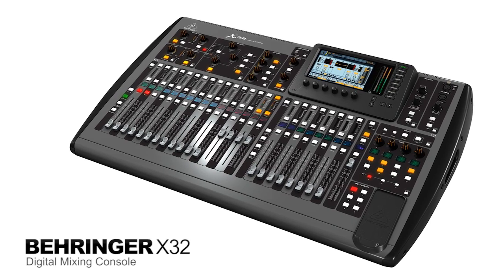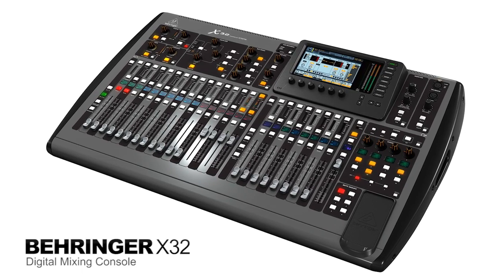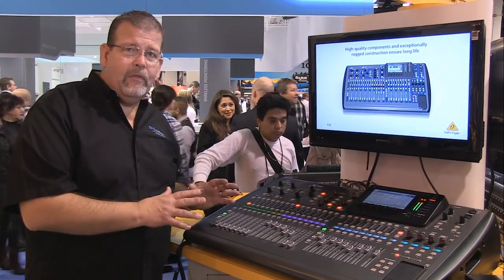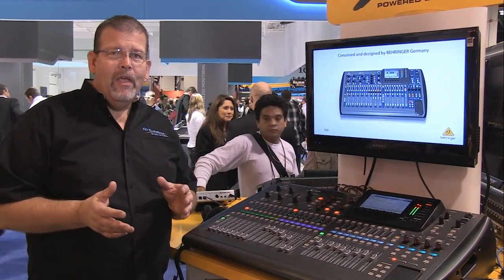We're talking about Behringer's new X32 digital mixing console. This mixing console has been in development for over a year. Behringer bought Midas, so what you've got is the brain power of Midas along with the efficiency of production of Behringer.